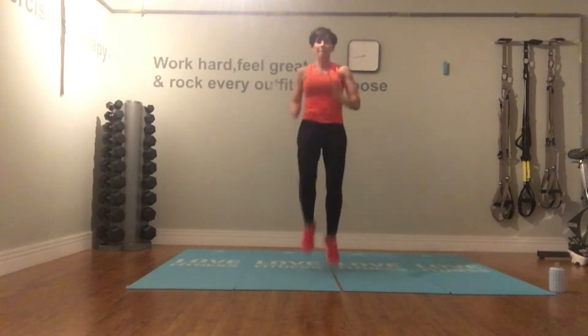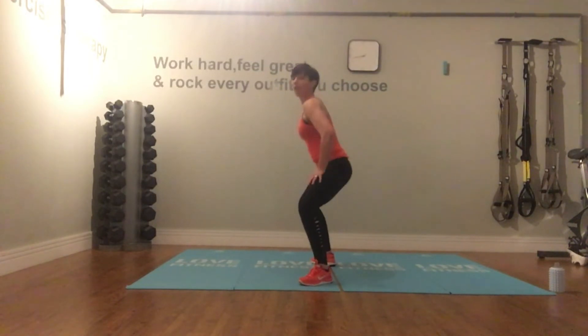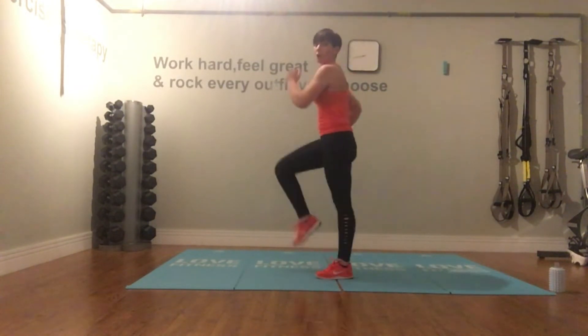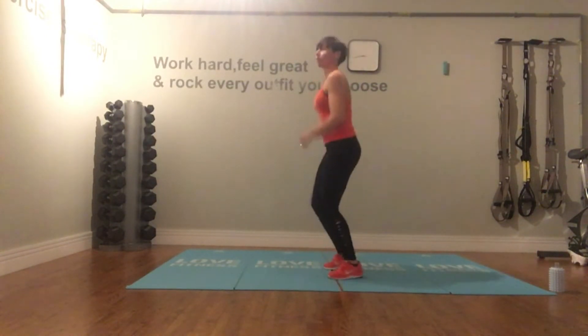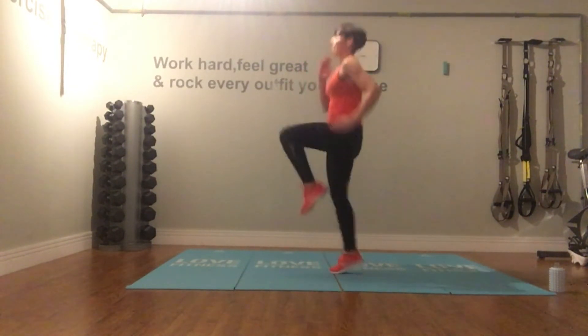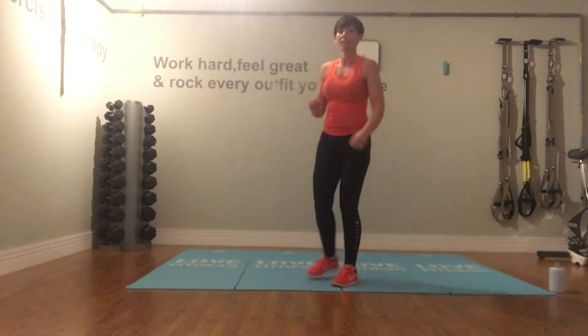Arm option: arms wide, up and right. Pump the knees, pump the arms. If you need to, take out that jump, sit low, and simply march on the squat. This is about working to your own level. And take your recovery.